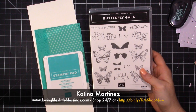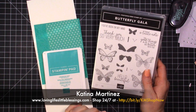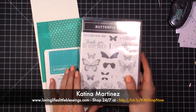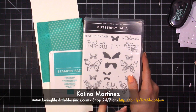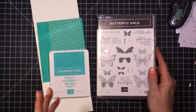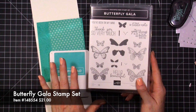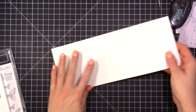Hi everybody, this is Tina. Welcome to my video today. We are going to do another monochromatic card. I've been doing a little series here on Mondays where I share really simple cards using a certain technique. A couple weeks ago I did a monochromatic card with Mint Macaron using a rose stamp set. Last week I talked about using designer series paper on your cards — I'll link those above. Today we're doing another monochromatic card using the Butterfly Gala stamp set, so let's get started.